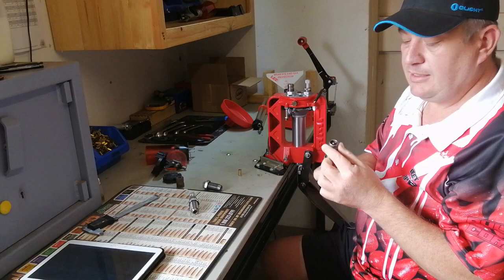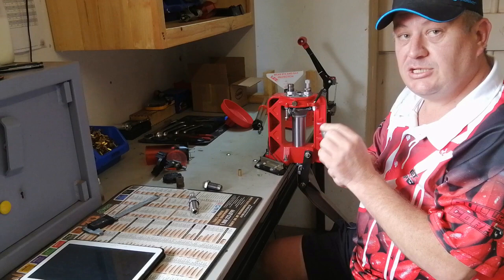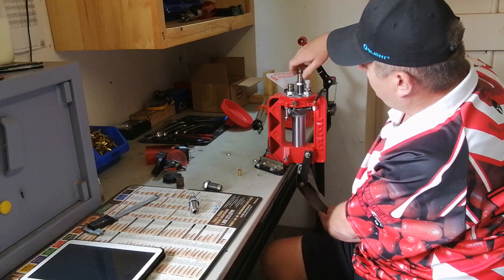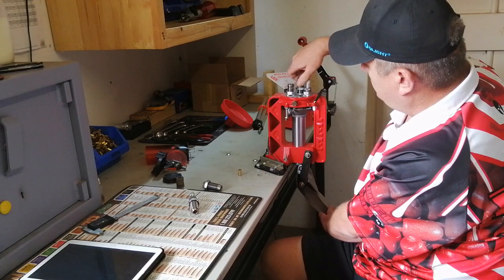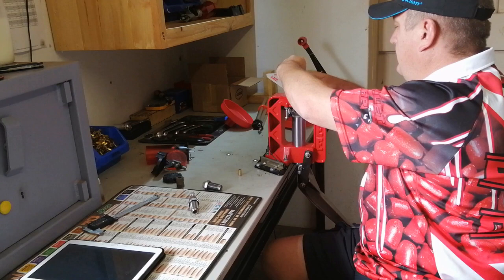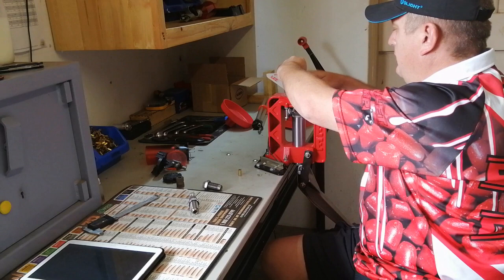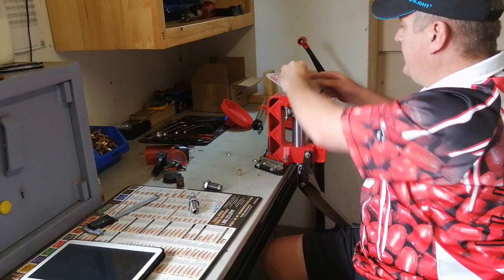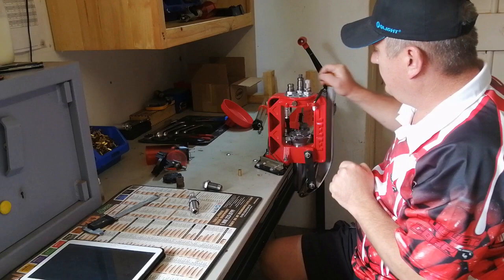The next die is your universal decapper. This die doesn't do any sizing — it just decaps, so you don't want it touching the shell plate. Set it deep enough to push out the spent primer. It goes in station one. With the ram at the top, turn it in until you feel it touching, then back off a bit and tighten the lock ring. Make sure it's not touching the shell plate.